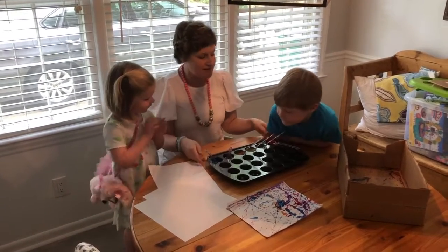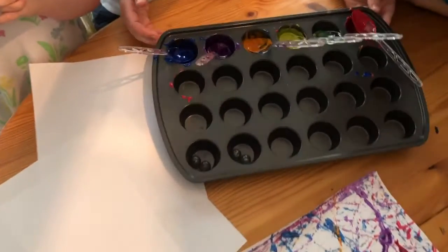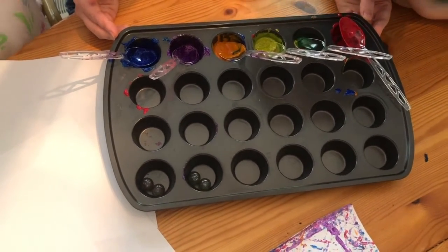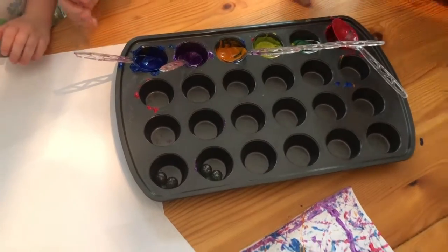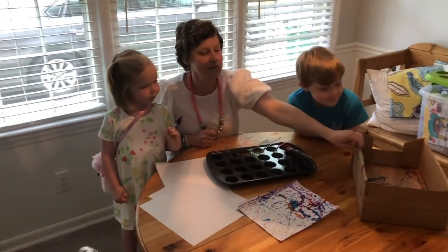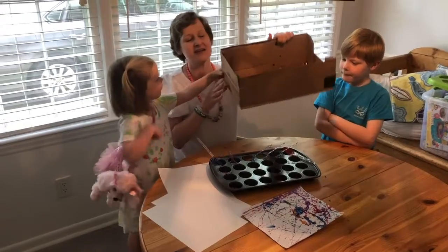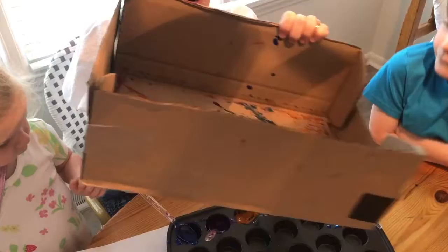I am using a muffin tin for all of our paints today. We have glitter paint, which is lots of fun, and we're just using washable paint — you can use any kind. I didn't really want to have to worry about messes, so I have washable paint and then a spoon for each color to help spoon out the marbles. Then the most important thing you need is a cardboard box with the top removed — you just want one large enough to fit your paper.